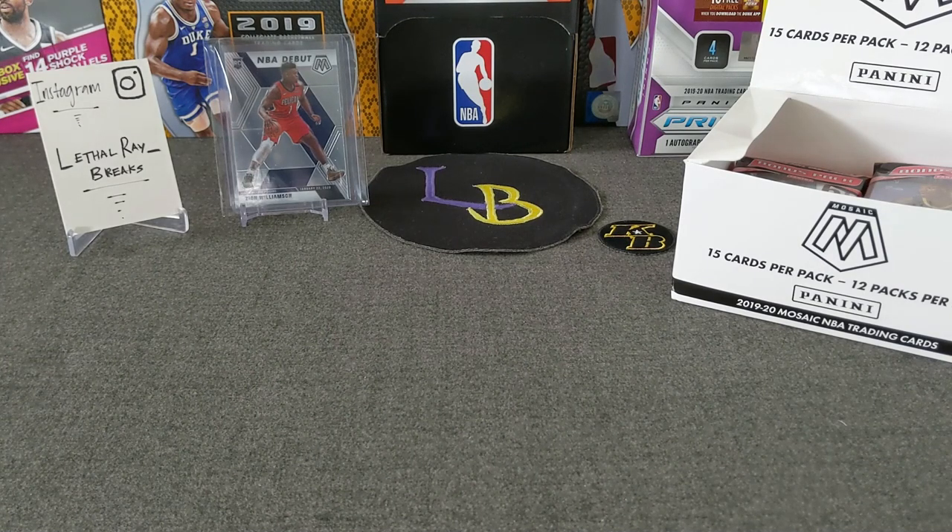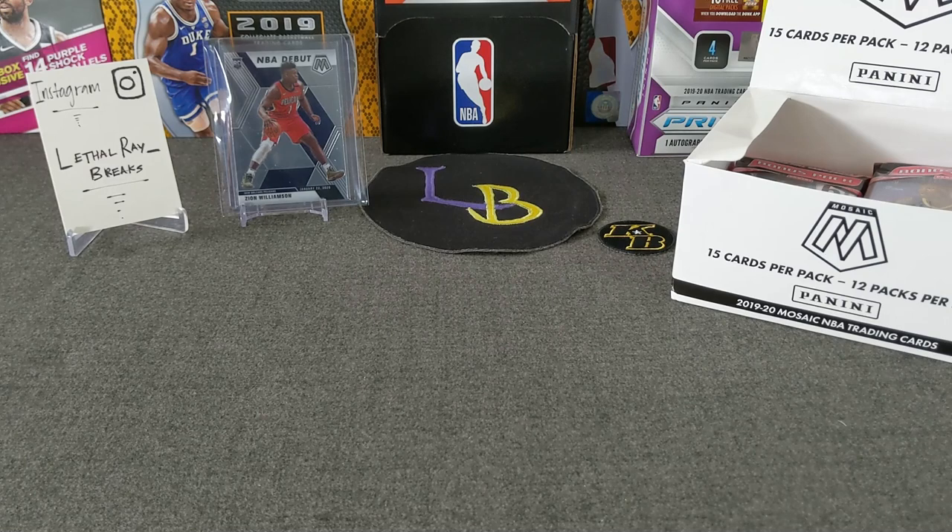Hello everybody, welcome to another opening of Leto Race Breaks. Thank you for stopping by. Today we're going to be doing round three of the 2019-20 Mosaic NBA Basketball Cello Box Series. Today is the final one. We're doing four packs of cellos, and I do have a surprise fifth cello that I received this week that we'll save in case the opening goes bad — we'll go ahead and open it. If it goes fine, we'll just save it for another time.